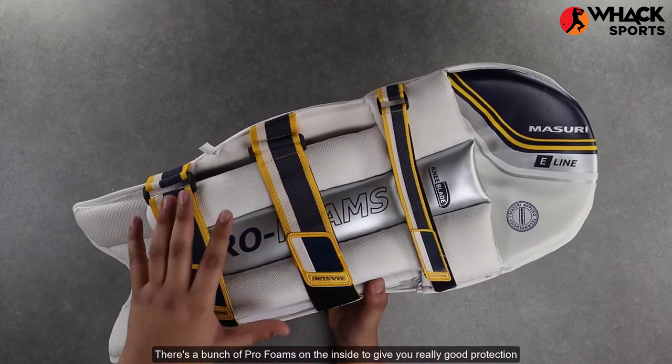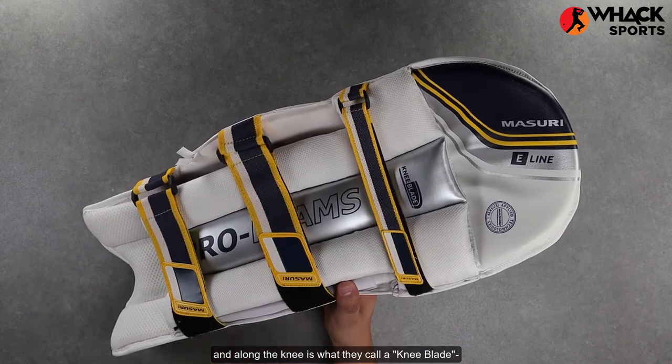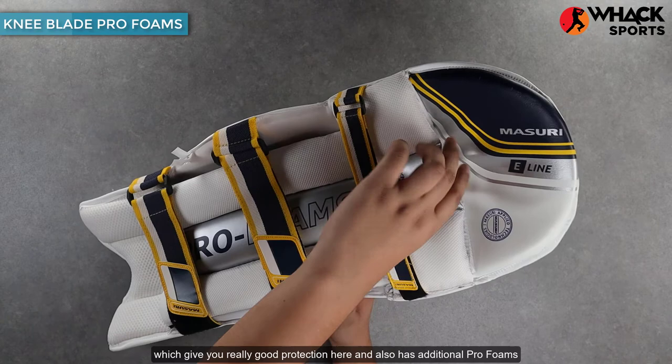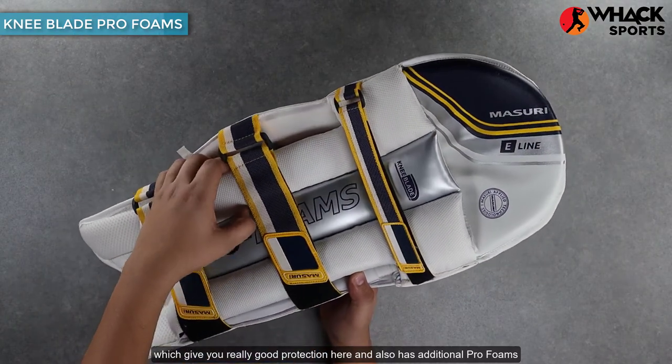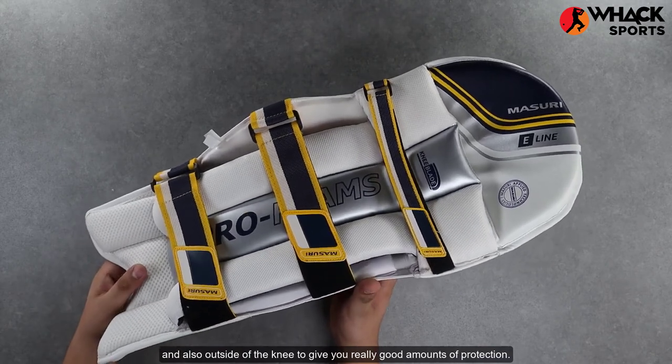There's a bunch of pro foams on the inside to give you really good protection, and along the knee is what they call a knee blade — a proprietary set of pro foams which give you really good protection there. It also has additional pro foam bolsters along the shin area and outside of the knee to give you really good amounts of protection.